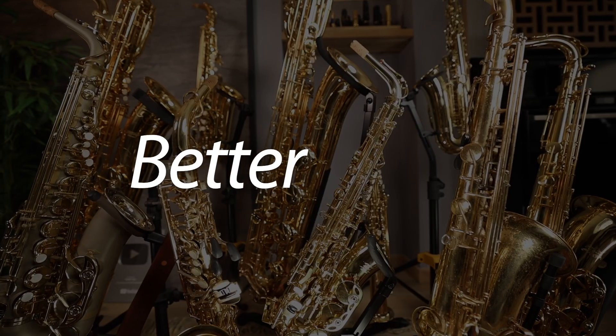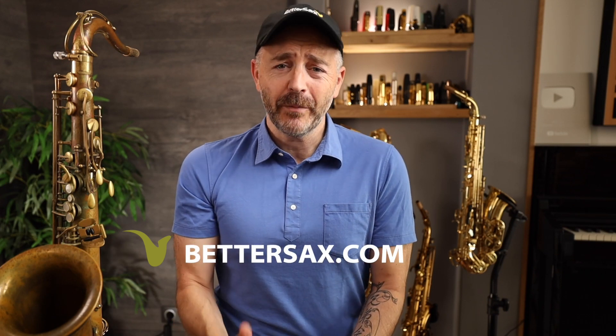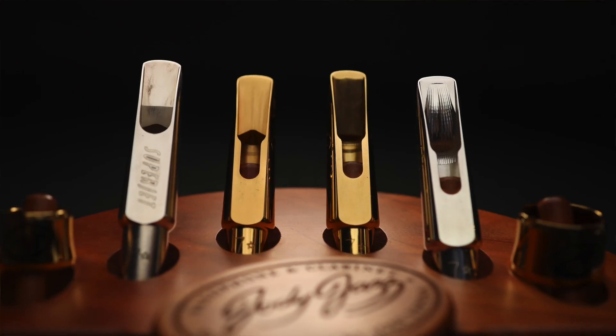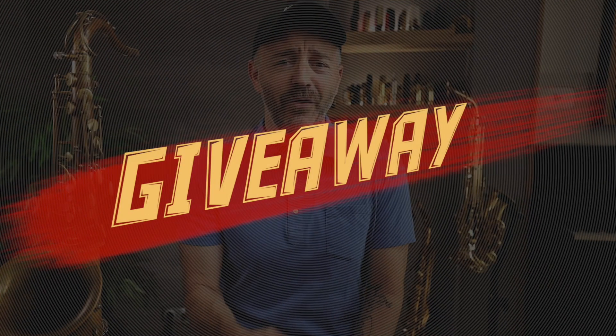I've been playing on these Jody Jazz metal tenor mouthpieces since January, and I need your help. Matt Caff here from bettersax.com. In today's video, I'm going to be reviewing and playtesting these four outstanding Jody Jazz tenor sax mouthpieces, and you guessed it, there's going to be a giveaway contest.